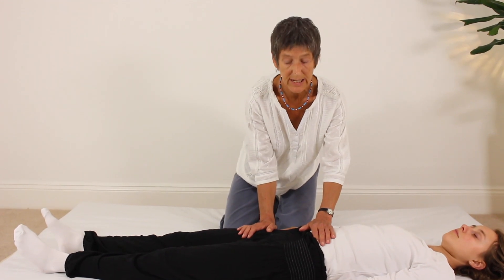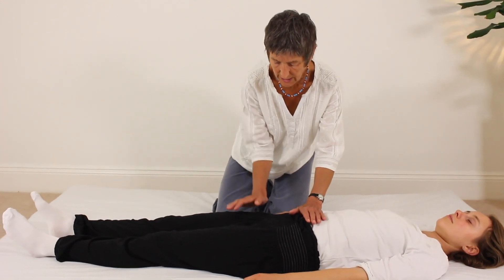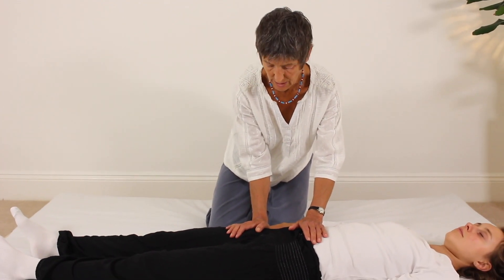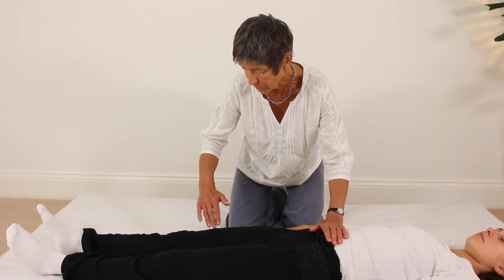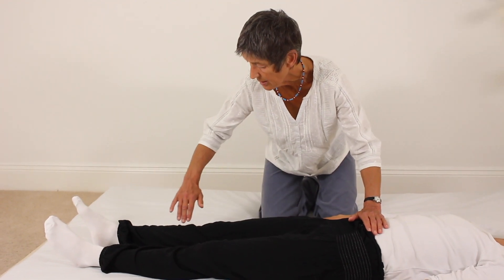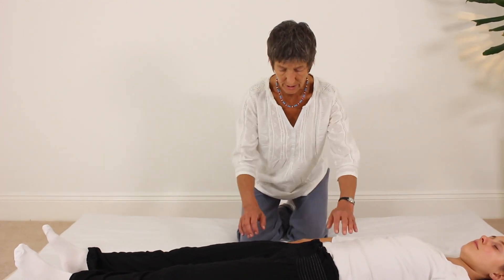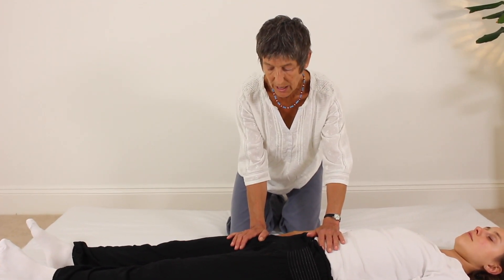So now moving into working the leg. Mother hand on the Hara, working hand on the top of the leg. Tune into a sense of connection between the hands. Imagine something flowing down the front of the leg, just to the outside of the midline, heading down to the front of the foot. Shift your body weight away into a simple crawled position.